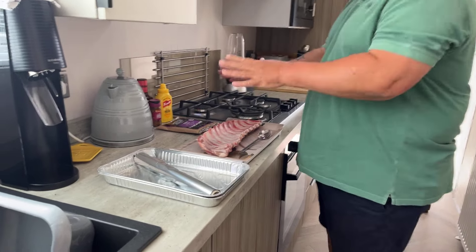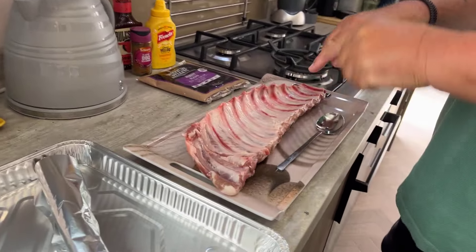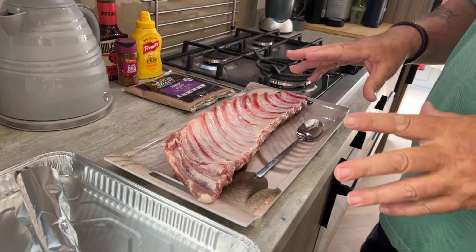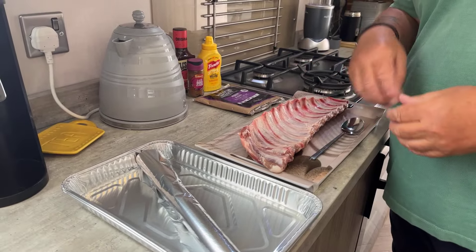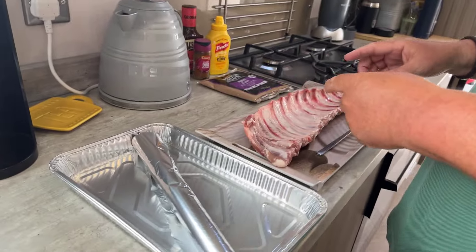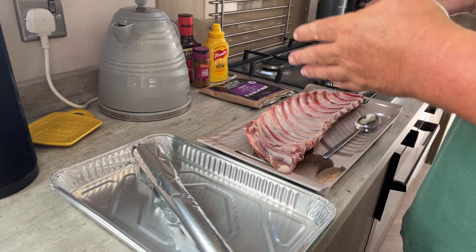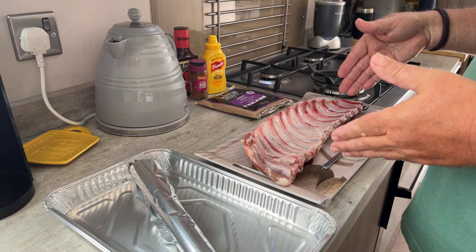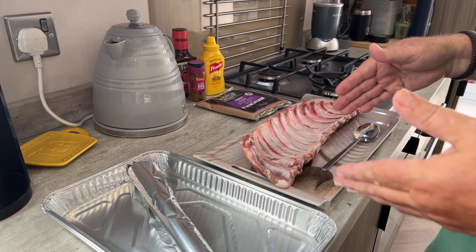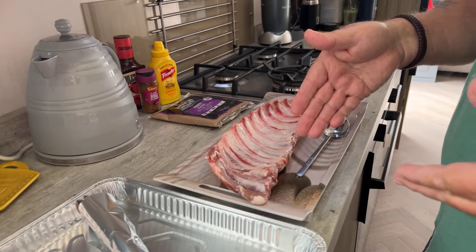Oh hello, this looks exciting! Yeah, baby pork ribs — well, they're spare ribs from the butcher. Now, you see some videos where the Americans are doing this and their baby pigs seem to be the size of a cow, but over here I think we're a little bit more delicate. If you wanted to serve this up as a meal you'd have to do a rack each, or you could just serve it as an appetizer.